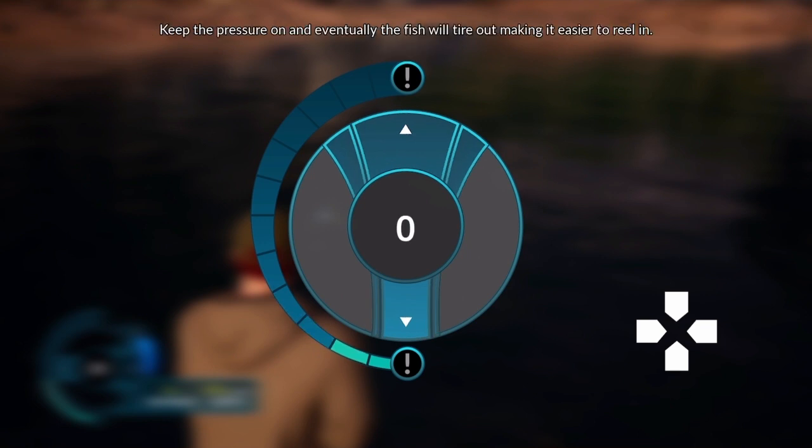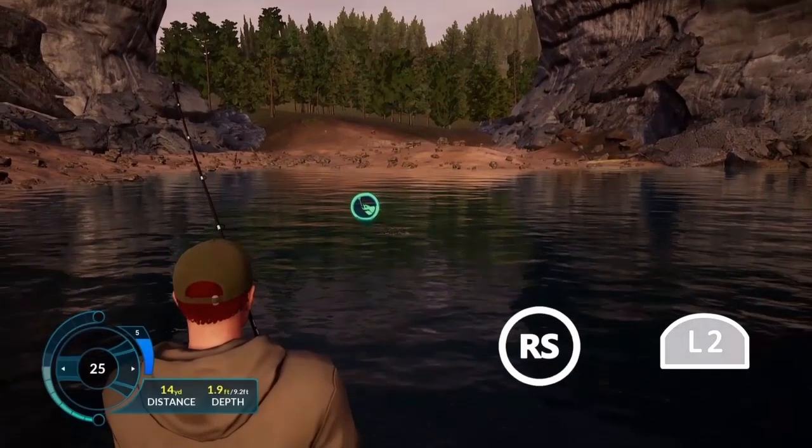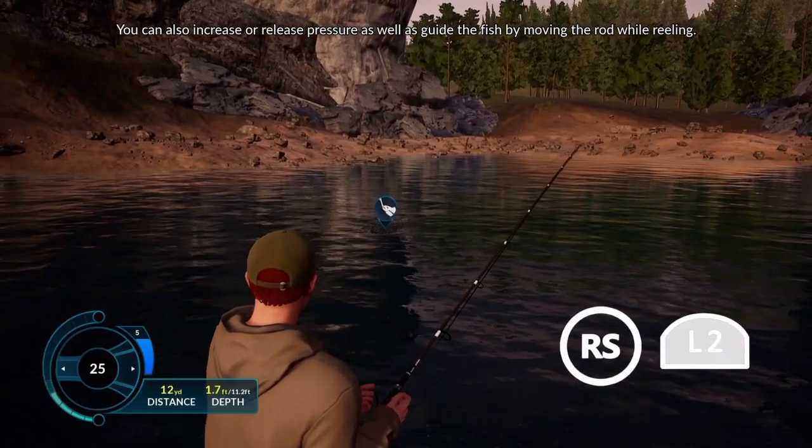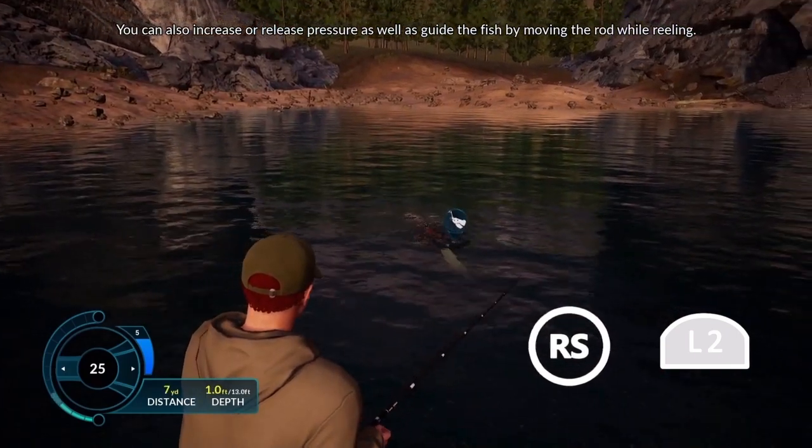Keep the pressure on and eventually the fish will tire out, making it easier to reel in. You can also increase or release pressure as well as guide the fish by moving the rod while reeling.